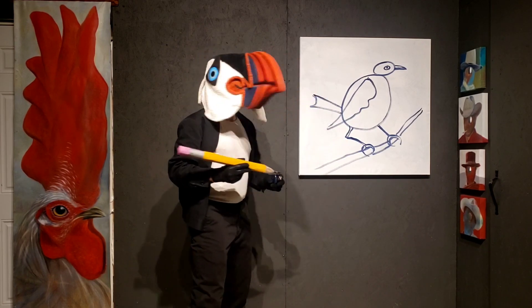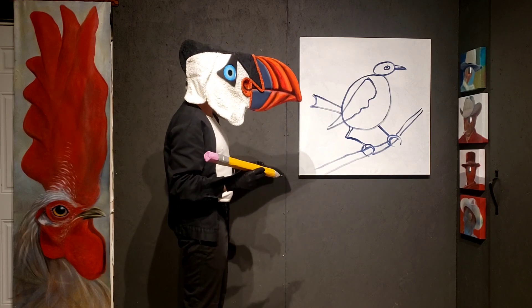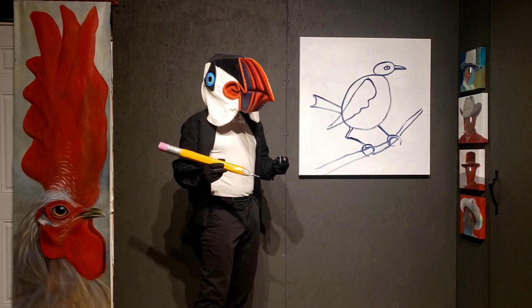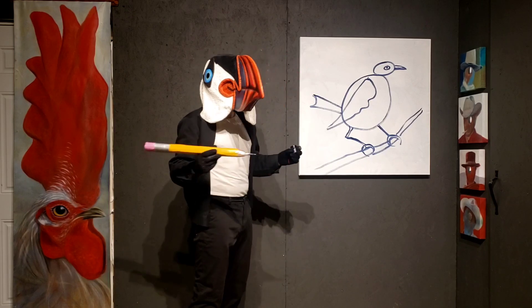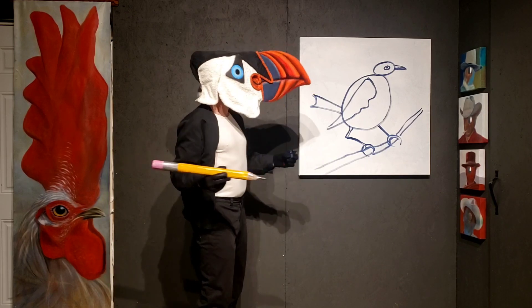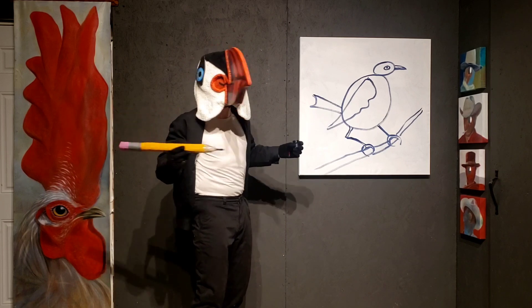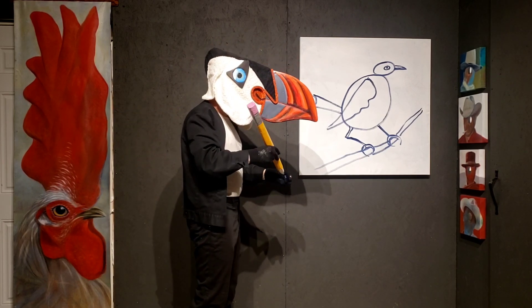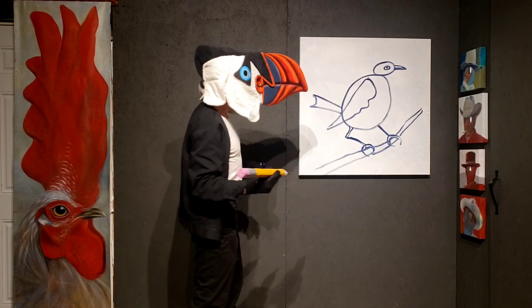We're getting closer. Now, this bird pretty much has all the parts it needs, but there's one thing missing - all of his feathers. That's right - birds have tons and tons of feathers. They have feathers everywhere on their body, almost. So we're going to now get into drawing some feathers.